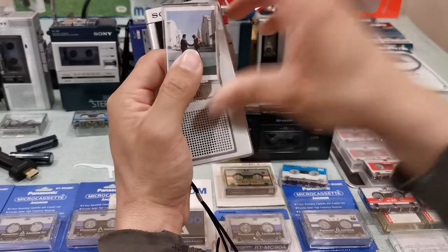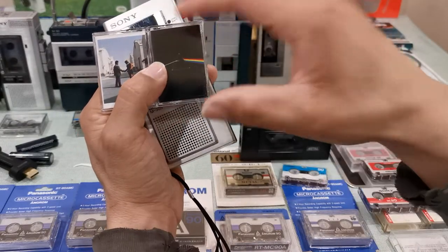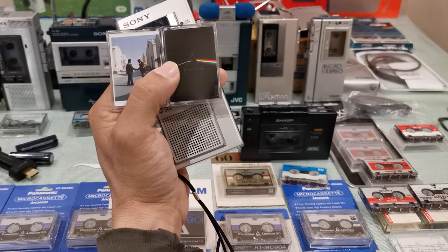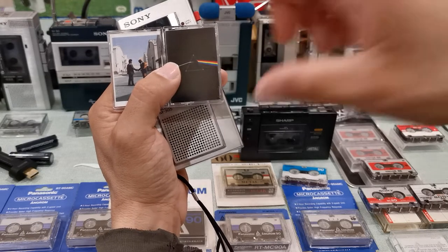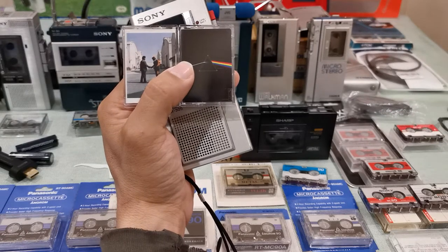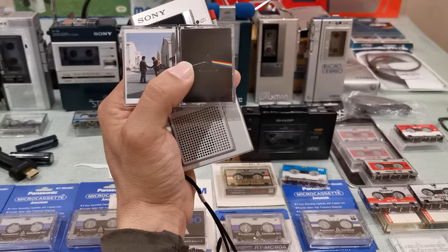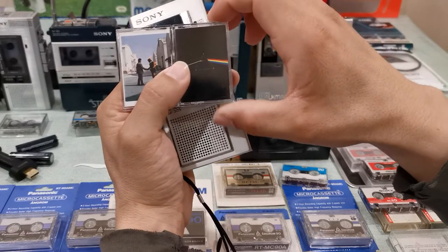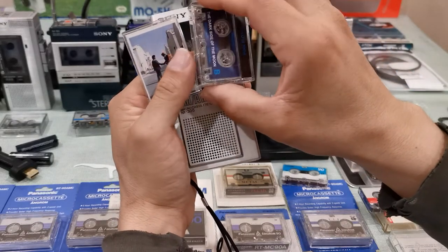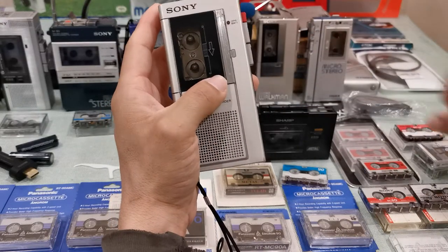I love Pink Floyd — they're one of my favorite bands. I also have 'Dark Side of the Moon,' which many consider their best album. I like it quite a bit, but it's not my personal favorite.